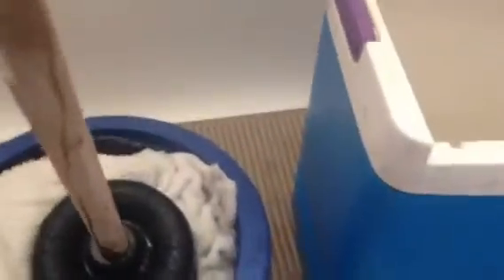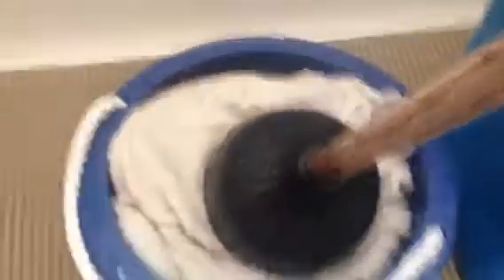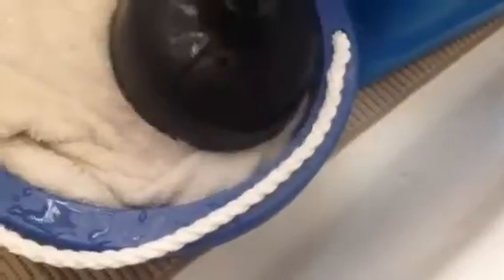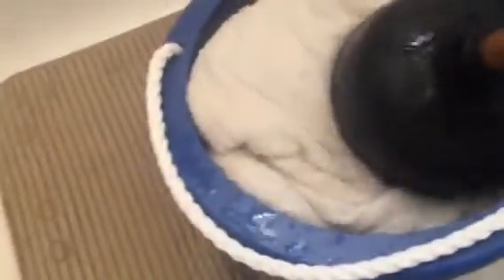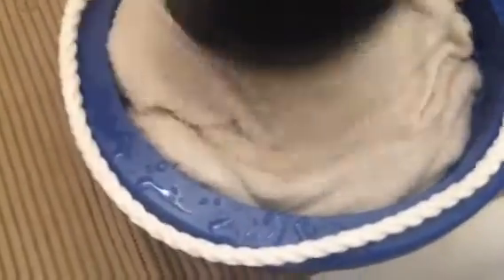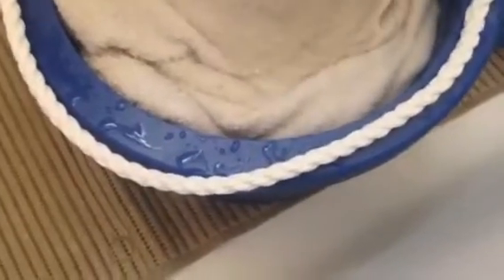I might have it just a bit overfilled with the towels, but it's only because I like getting it done in one go. I'm going to work the towels around.